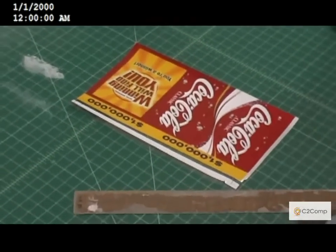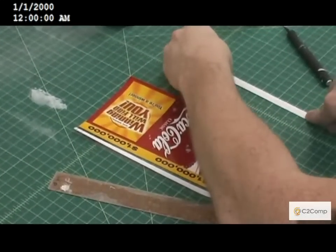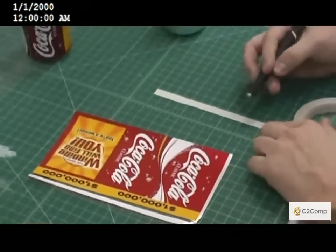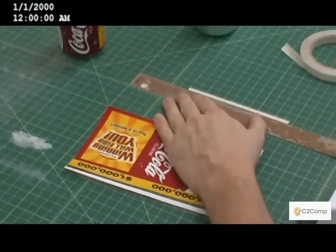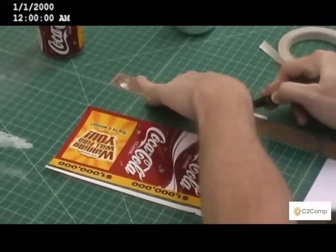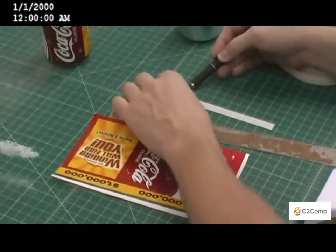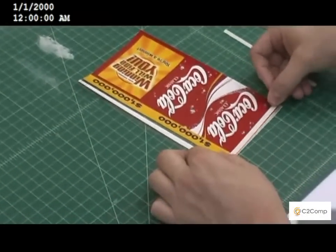The next step is to seam the shrink. What we do is take some of our heat resistant double sided tape and we cut it in half. This is half inch tape, so we're going to cut it down to approximately a quarter of an inch. We'll put it on the edge of the sleeve.